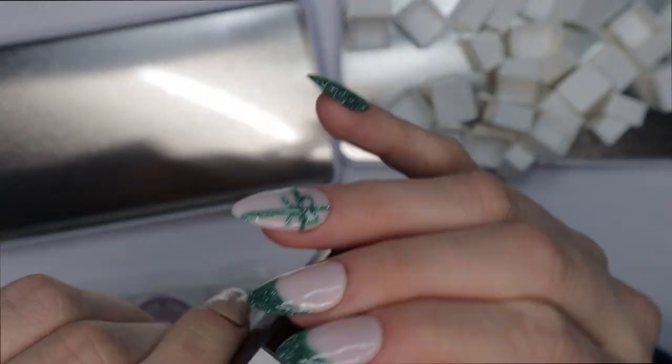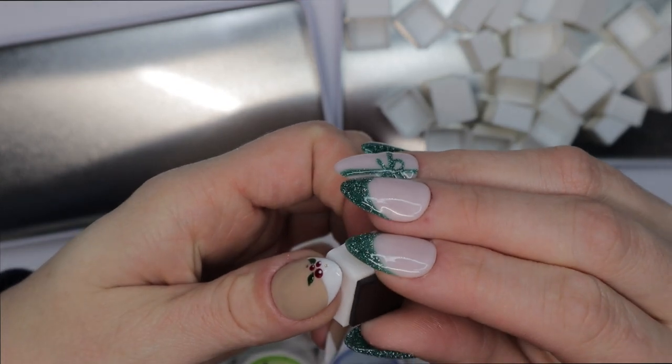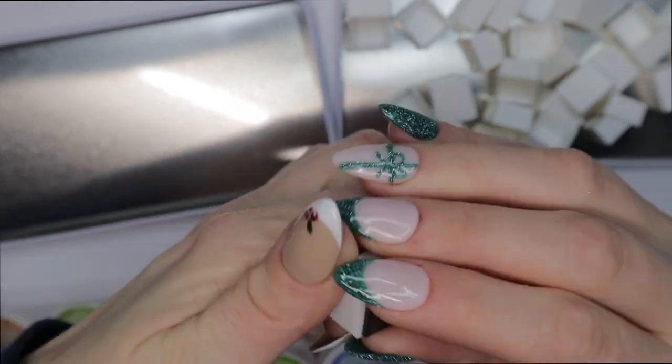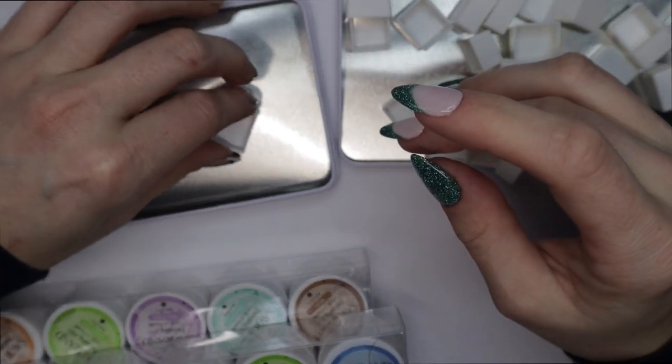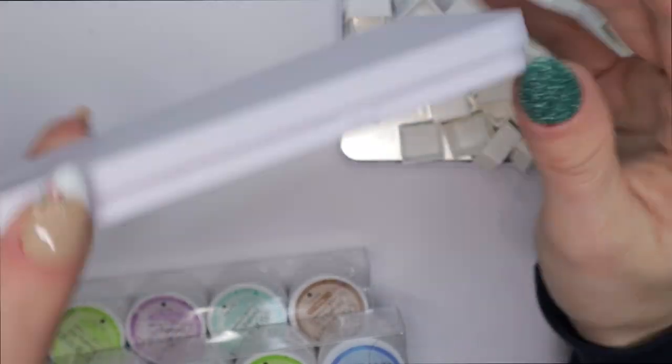I pull off one of the magnets and put it on the underside of the little block cell — that's what I'm going to put the gel paint inside of. It is magnetic, so it sticks to the tin and won't move around.